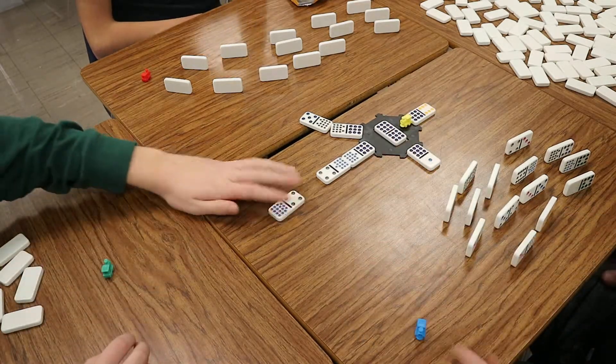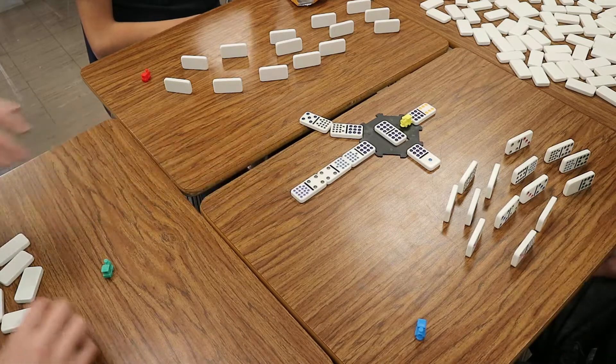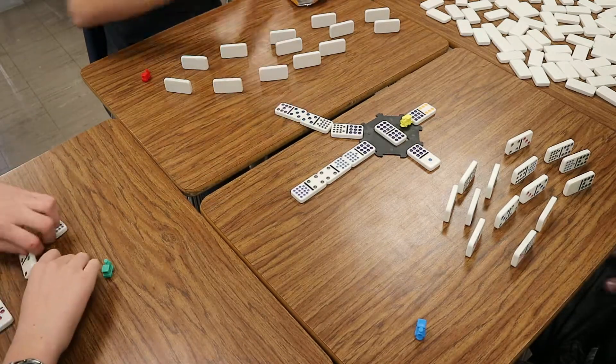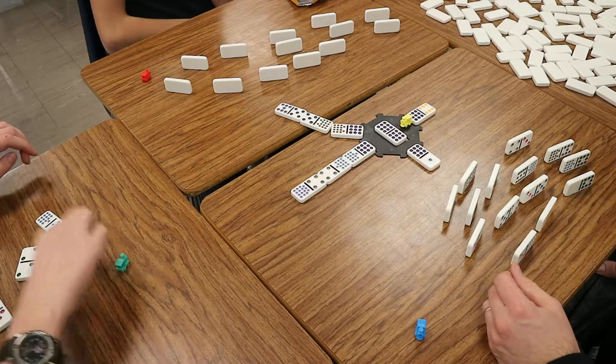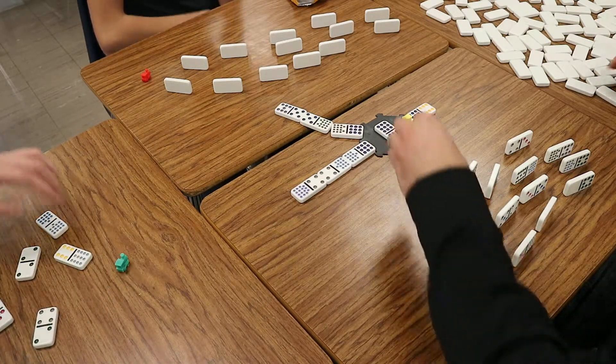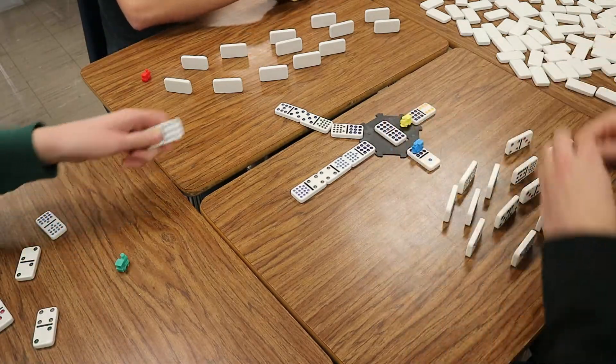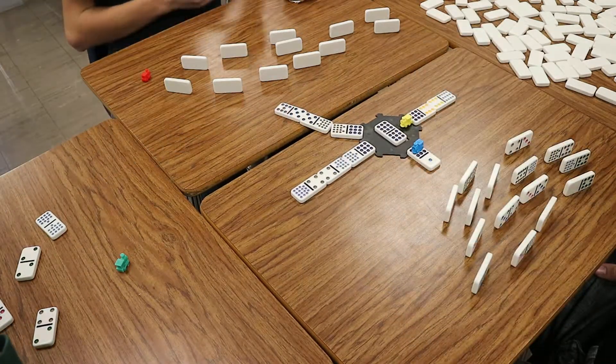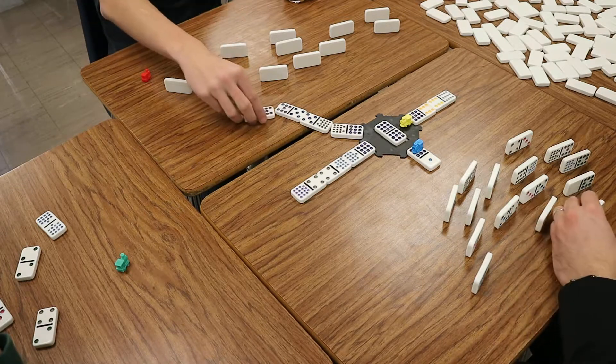My turn. All right. Keep going. Nice. I still can't go. Let's draw again. I think you're getting more select today. Community. Community. Go. I just don't have things that are connecting very well.